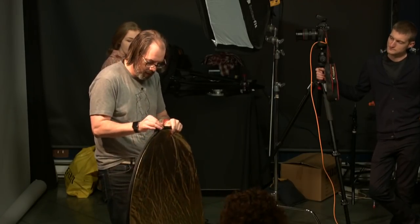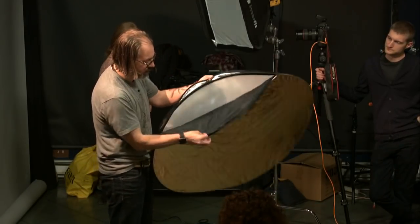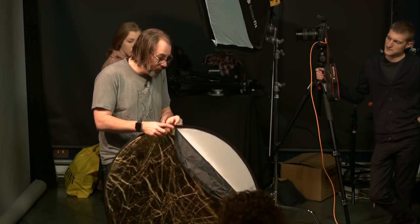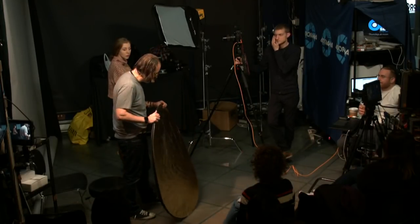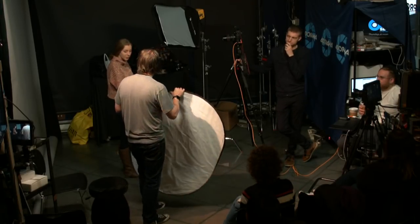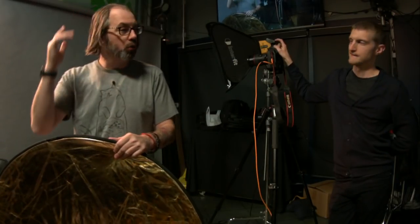Inside, if you switch it, you can get black or silver. I'm going to use the gold. I'm going to bounce the light from the back a little bit and see if I can fill in a little bit of that shadow. Since Marissa has reddish golden hair, I think it might actually look nice.